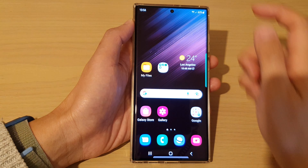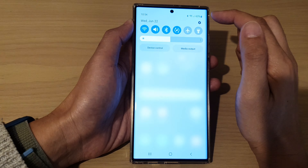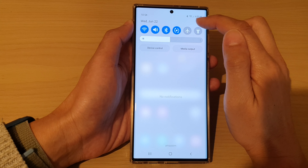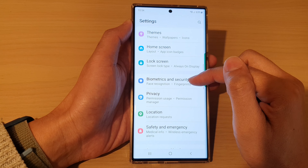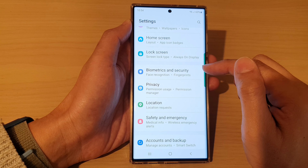First, tap on the home button to go back to the home screen. From the home screen, swipe down at the top and tap on the settings icon. In settings, we go down and tap on biometrics and security.